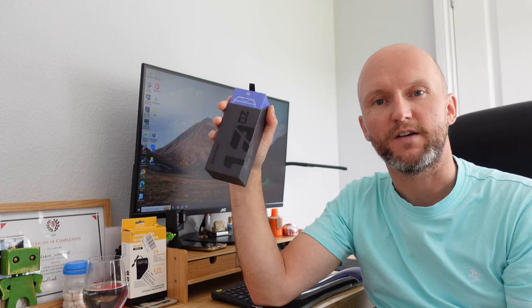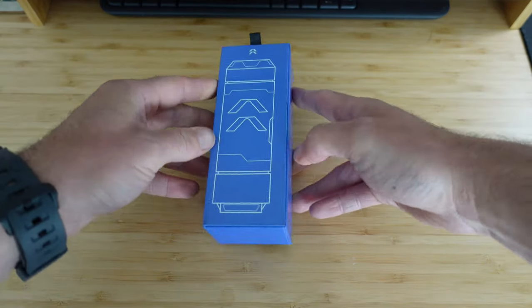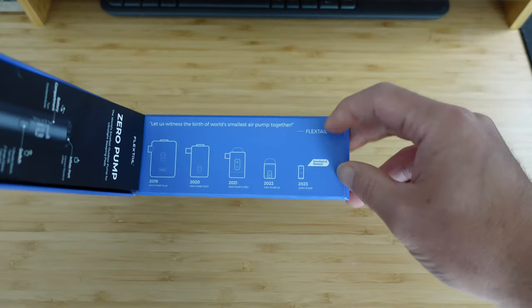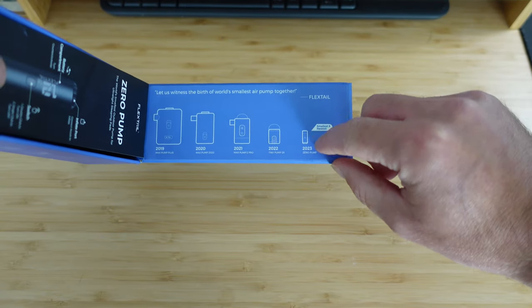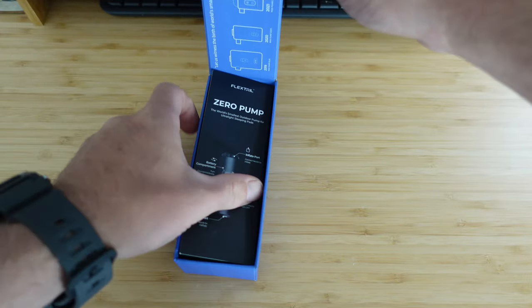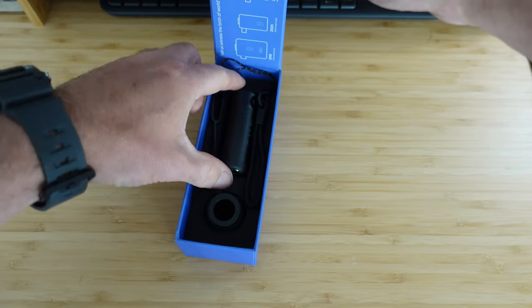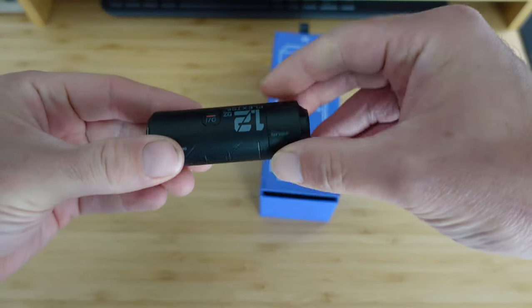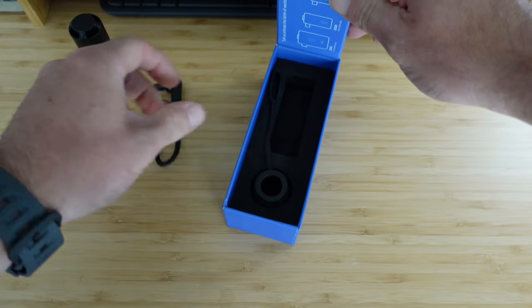Hi folks, in this video we're going to be taking a look at FlexTail's new zero pump. They are saying this is basically the smallest pump in the world. So let's get stuck right in with an unboxing. Inside the box you'll see we've got the evolution of FlexTail's pumps — I've got the Tiny Pump 2 and now we've got the Zero Pump. There's a little leaflet with some instructions, the pump itself, and a little lanyard.